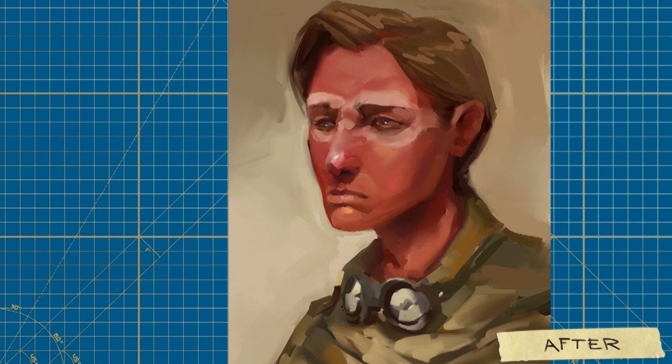And there we go — here is the finished paint over. I didn't go overboard with the rendering, but hopefully you can see how much those minor changes improve the overall look of things, especially just making the clothing and everything stand out from the background a little bit.